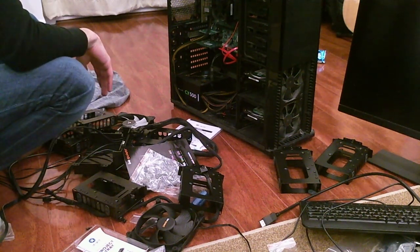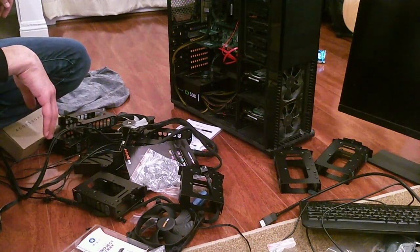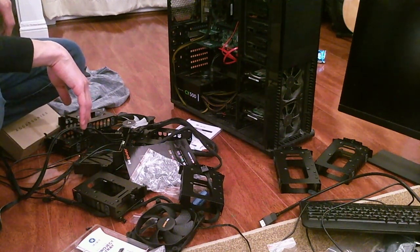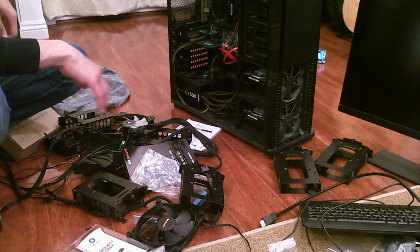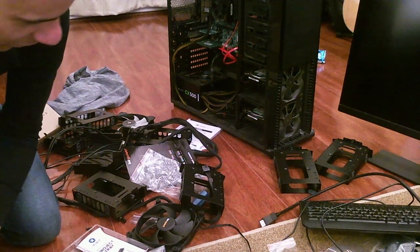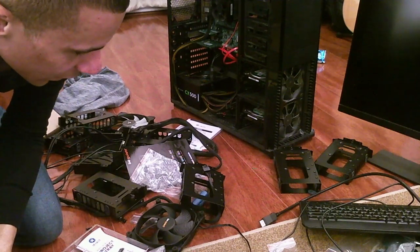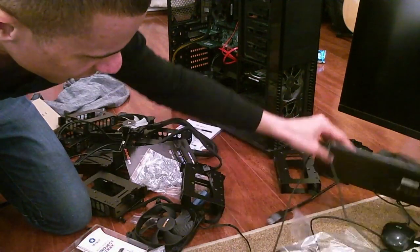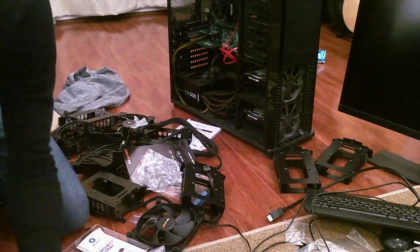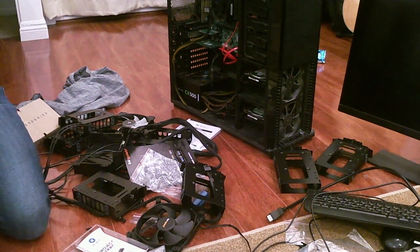The only extra place to get them might be in the front of the old case. I think I may wrap up the stream — this is one of the most boring things in the world. I'll just leave the stream going while I hunt for screws until everything gets mounted, and then the fun stuff begins — like overclocking and getting the Hackintosh installed.